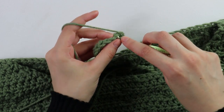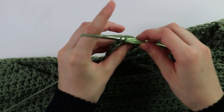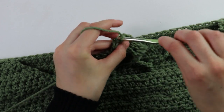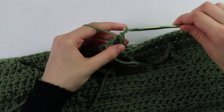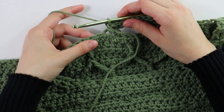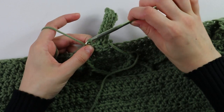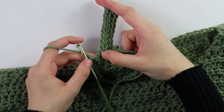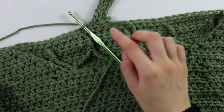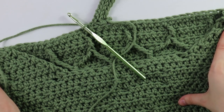Chain and turn. For the last repeat row, do a regular slip stitch into the first stitch, then back bar slip stitch into each stitch across, then slip stitch up two on the side. Repeat rows two and three all the way around the collar. I'll quickly work that up and see you back.